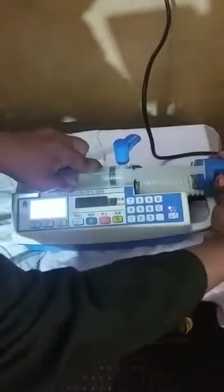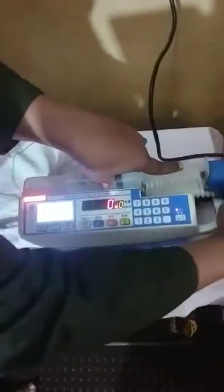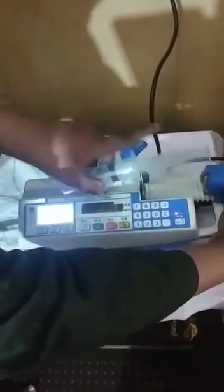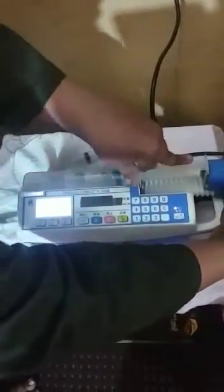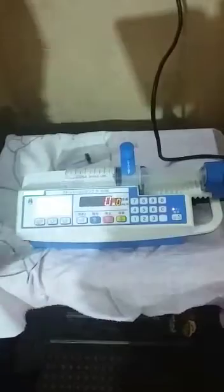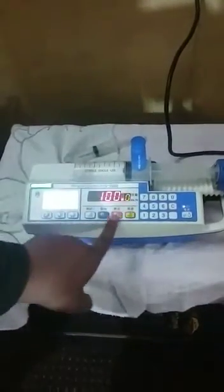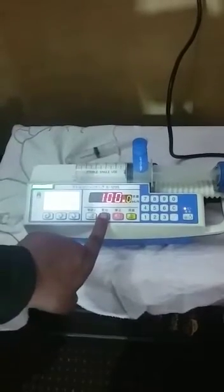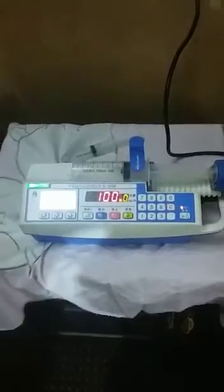First you select this and press this button, okay, and after that you are going to select the rate. For example, I will select 100 ml per hour. So we are going to start — press again — now it's increasing and started.